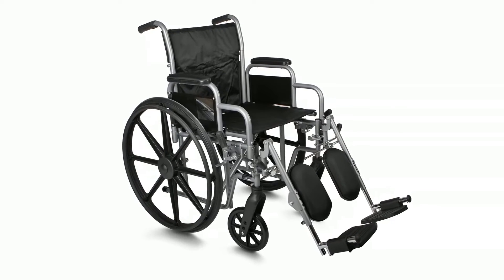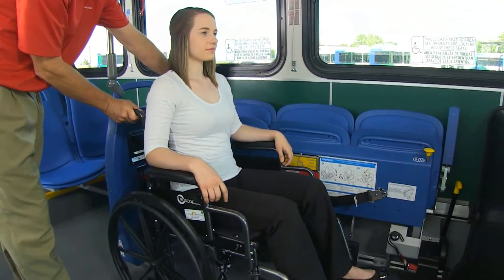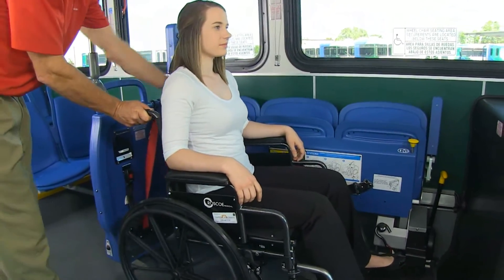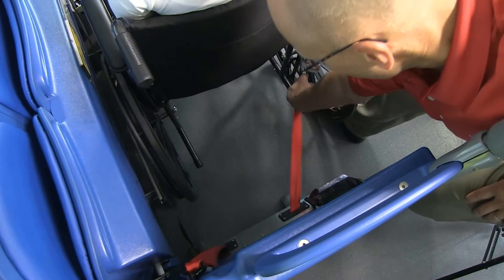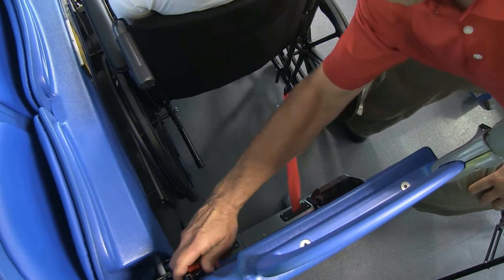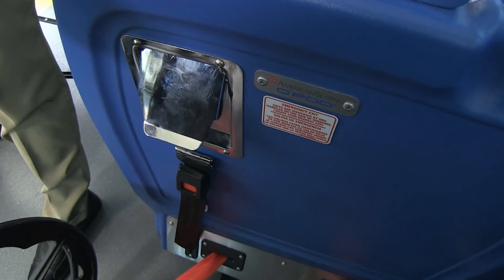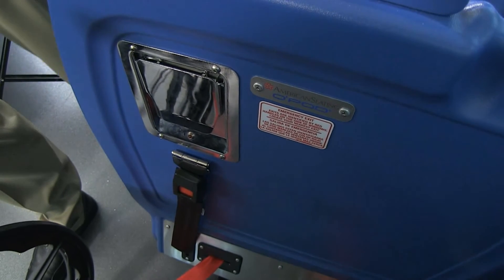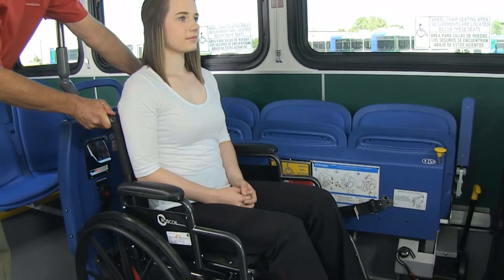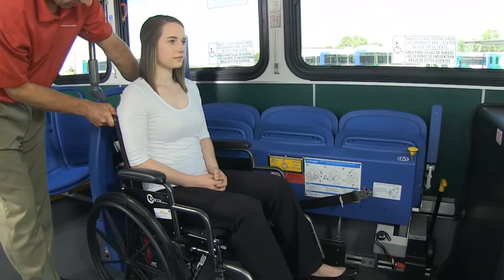For wheelchair securement, move the wheelchair into position against the bumper and slightly away from the barrier. Next, pull the paddle handle to release the rear retractor belts. Pull out and secure each hook to a solid frame member of the wheelchair. In 15 seconds, the rear retractor belts are automatically locked when the paddle handle closes. Pull the wheelchair backwards to allow extra space for front securement.